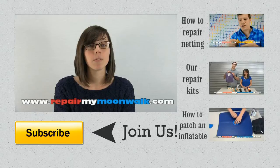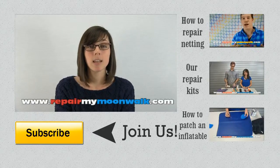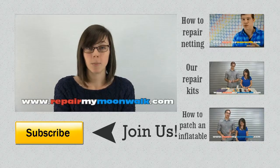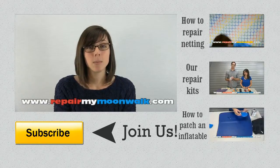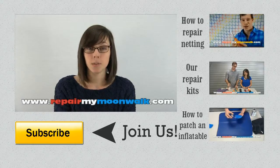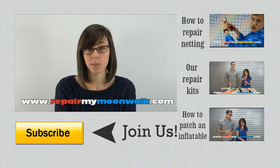Visit our website if you want more information on the various repair products that we sell, the DIY kits, as well as scheduling a repair for your inflatable. Make sure you like this video if it helps, comment and subscribe to our YouTube channel for more tutorials, DIY kits, and tips on repairing your inflatables.